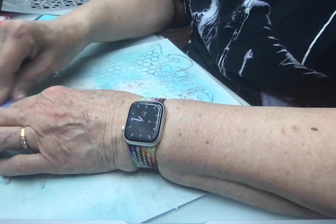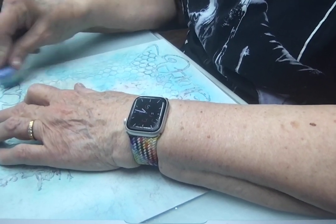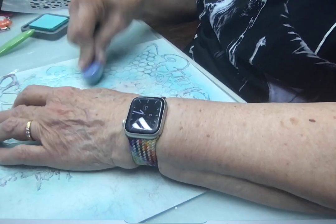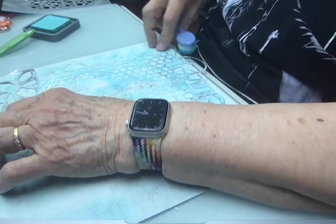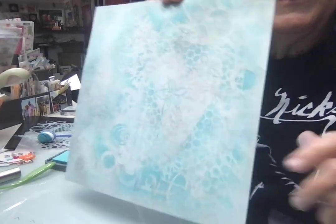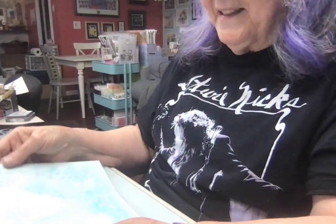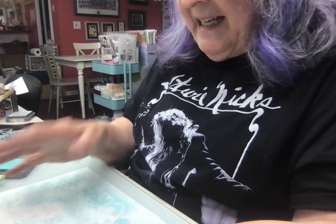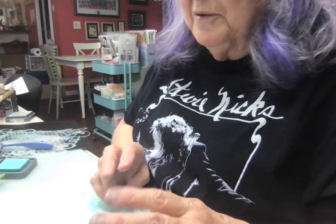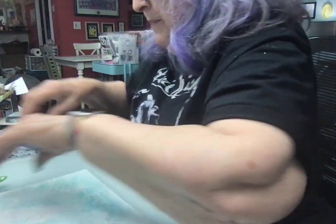I love this stencil so much, and I've used it a lot with a variety of mediums, most of which didn't get fully washed off. So, looking at what we have here — it's very subtle, and to me it has a look of maybe a pool, sort of tropical. I don't know — it just has a tropical look to me.